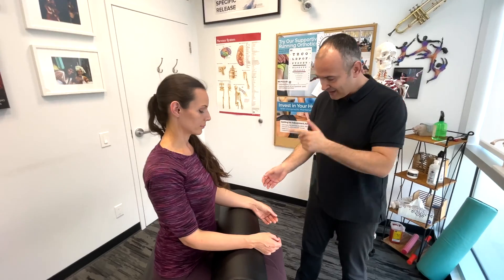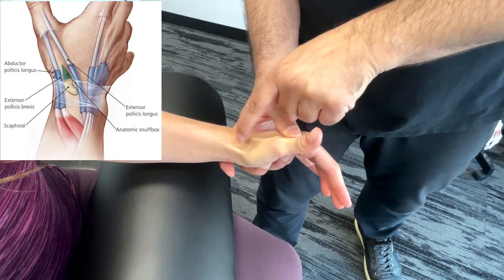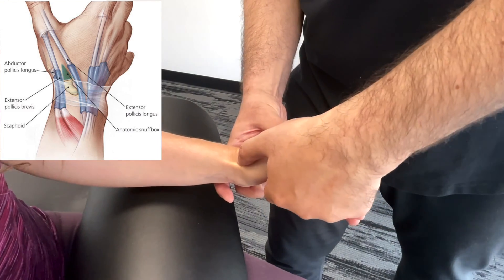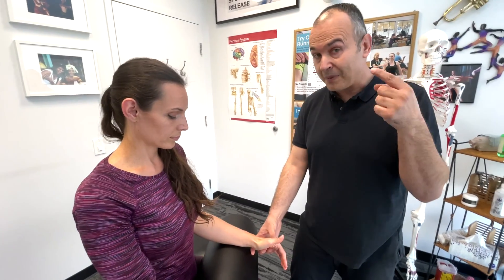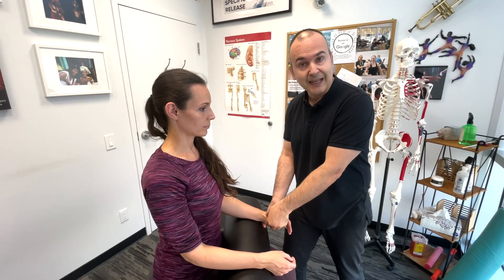Now we'll get into some orthopedic testing of the hand and wrist. Before we start, I want to mention the anatomical snuff box. You can see the two tendons bordering and there's this little depression — this is the anatomical snuff box. The floor of the anatomical snuff box is the scaphoid bone, one of the carpal bones. Using your thumb, put pressure right into that anatomical snuff box. If this were tender, and based on patient history there was trauma to the wrist, you could suspect a scaphoid fracture.